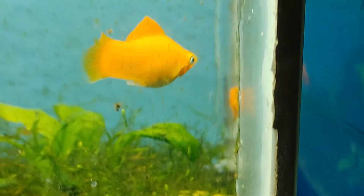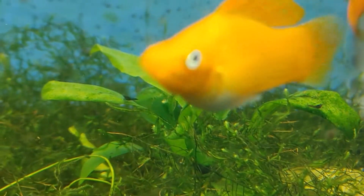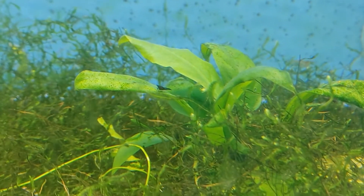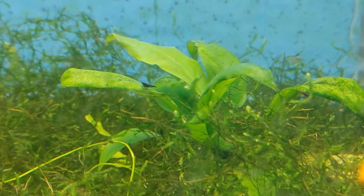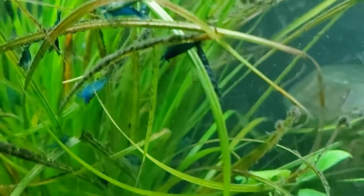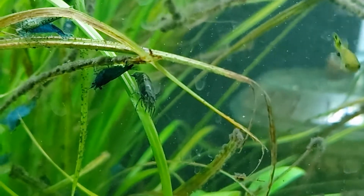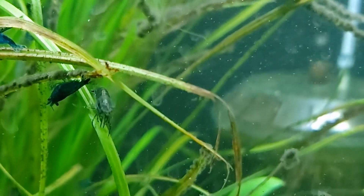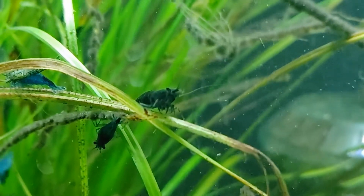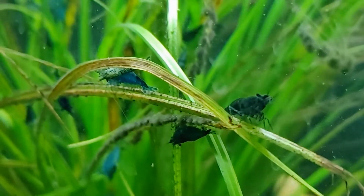Some of these shrimplets — little shrimp being thrown in here — might be moved back to the blue tank. Look at that guy, that's a nice blue. This tank right here has the light blues, the dark blues, even some black ones. Look at that one — it's just about black. I need to take a tank and just separate all these really dark ones that are like black.